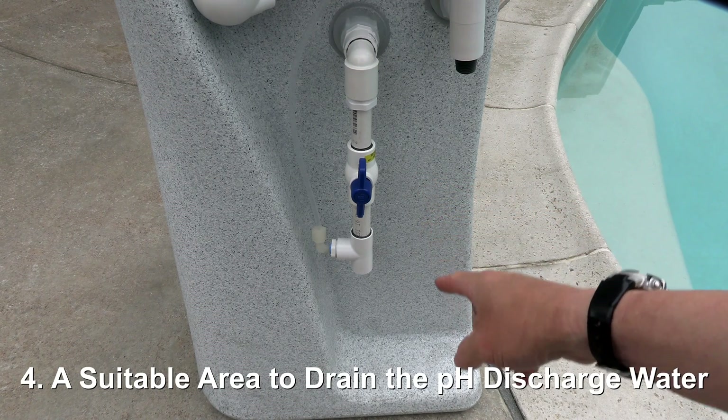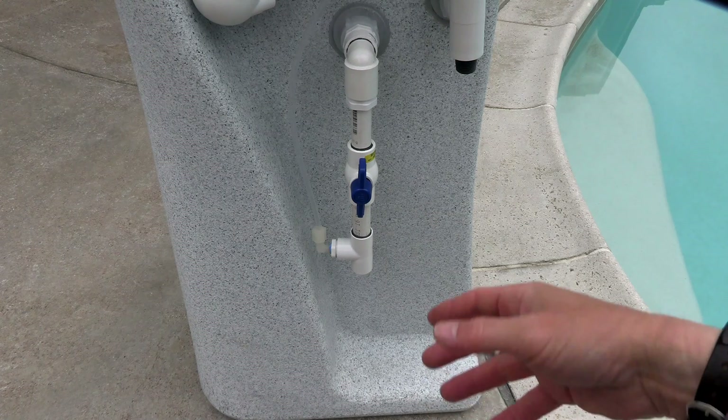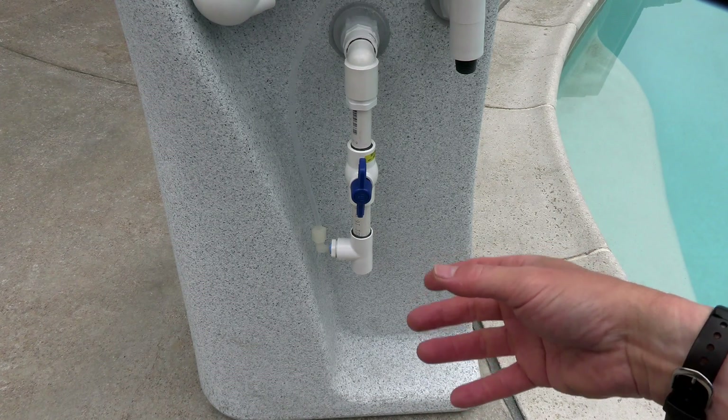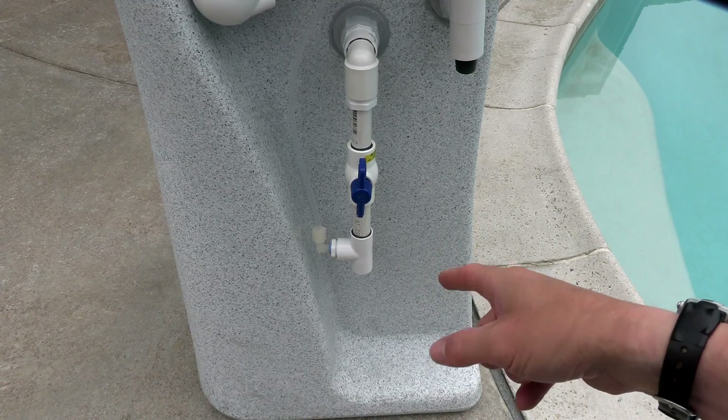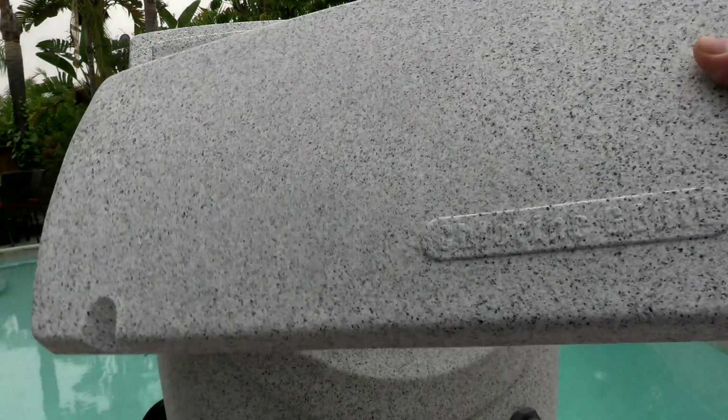If you're going to use the pH valve to regulate the pH in the pool, you'll need a suitable drain — either into dirt, gravel, or a drain by the pool area. You don't want to drain this directly onto cement, as the alkaline water may bleach the cement surface. There's also a cover for the control panel to protect it from the elements.